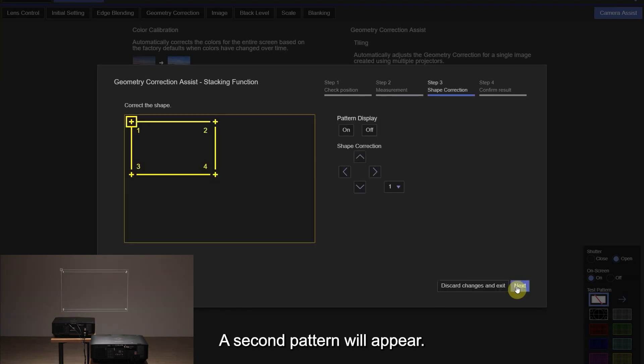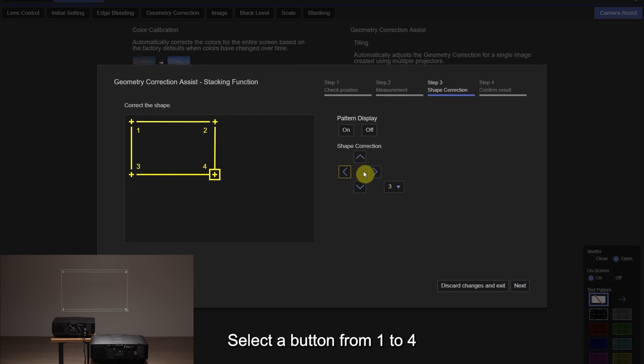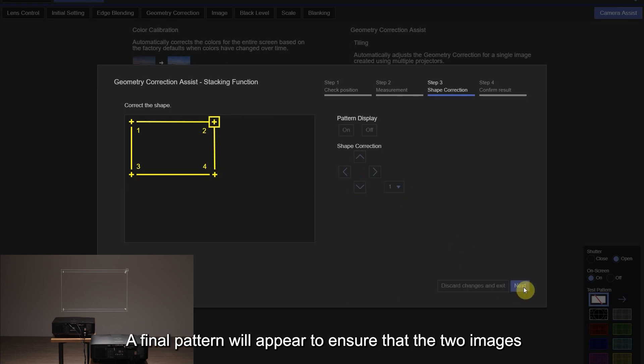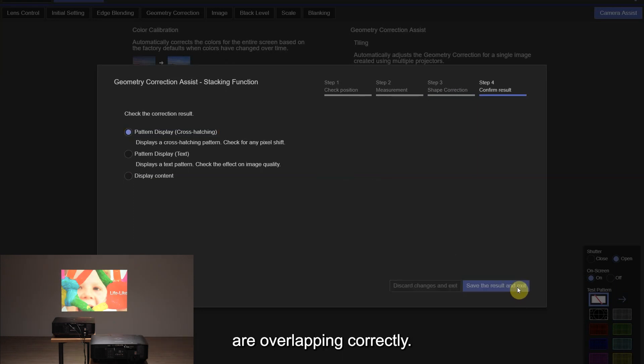A second pattern will appear. Adjust the grid lines to ensure the corners are square. Select a button from one to four and adjust the corresponding corner, then click Apply. A final pattern will appear to ensure that the two images are overlapping correctly.